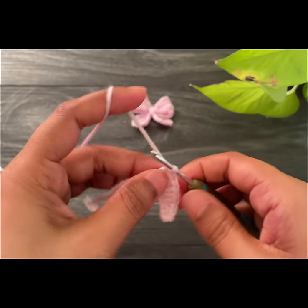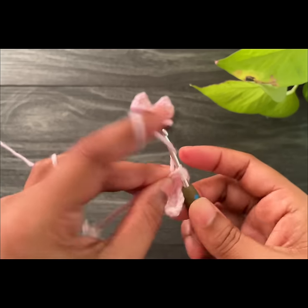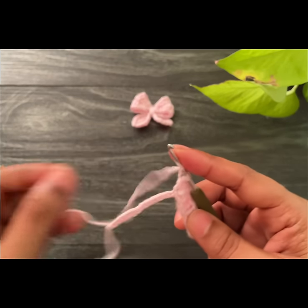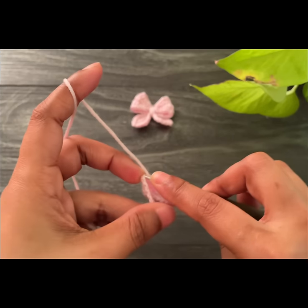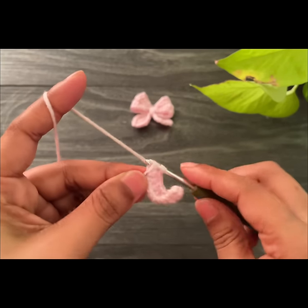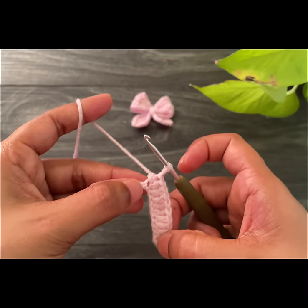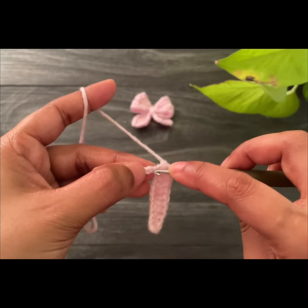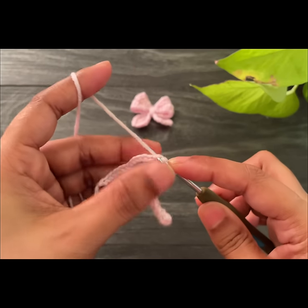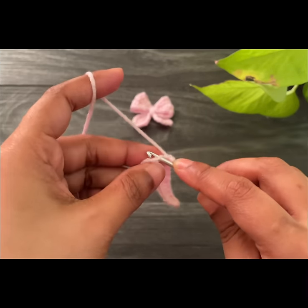Here we've done two half double crochets. Now we've made two double crochets — into the next two chain spaces we're going to work slip stitches. Work a slip stitch into this space and work another slip stitch into the next chain space.